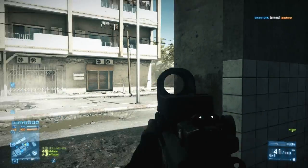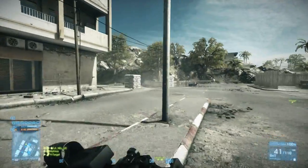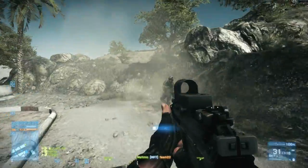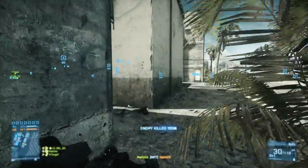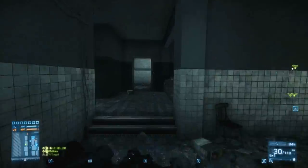The first one I'm going to talk about is the T-UGS, and this is easily one of my favorite gadgets in Battlefield 3. One of the best things about it is it's so small, and at first glance you really wouldn't think that the size of a gadget would be all that important, but it really is in this case. The fact that it's so small means you can deploy it in a lot more locations compared to the MAV.